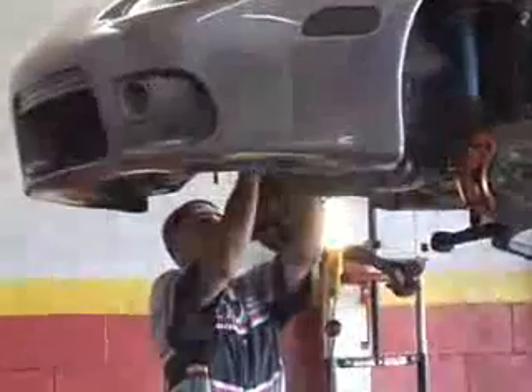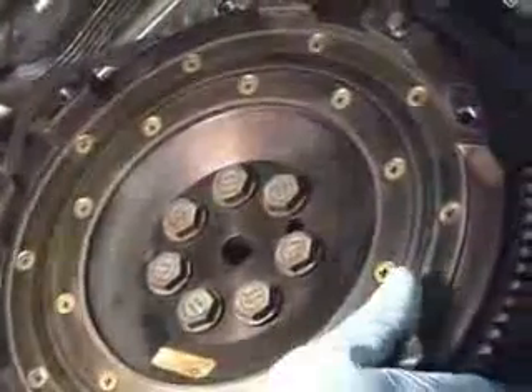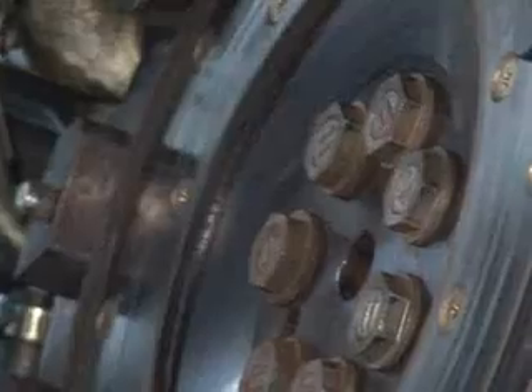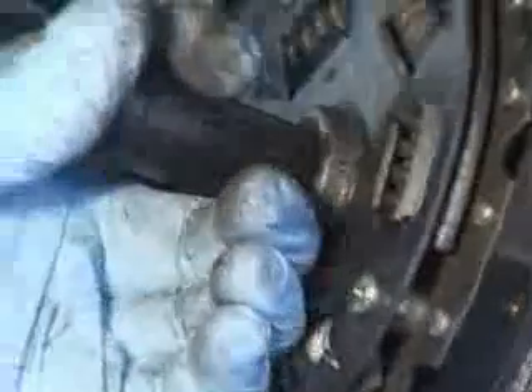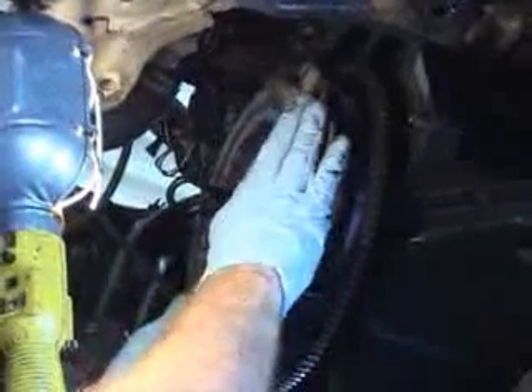As you can see, the flywheel gets bolted onto the crankshaft with bolts and is now stationary with the crankshaft. Take the clutch disc and stick the alignment tool through the center of the clutch disc and then through the center of the crankshaft. Line up the pressure plate onto the dial pins, then go ahead and start putting your bolts in.